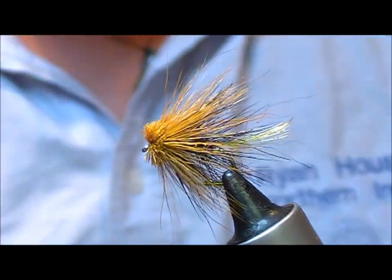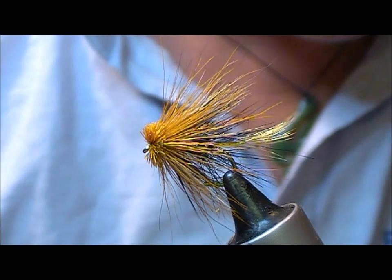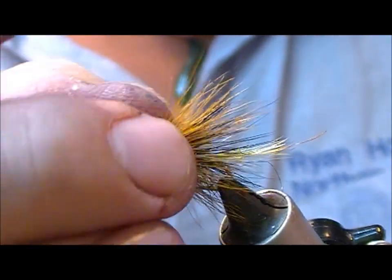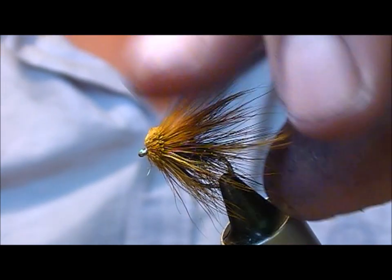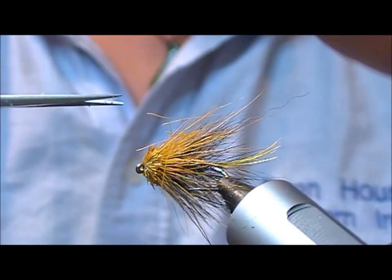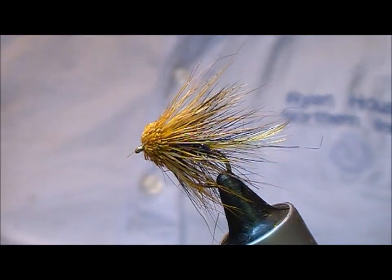Whip finish in front of that, trim it off, and then get a bit of runny super glue in there. Stick that on a needle, go to each side of the eye, and it'll run. That allows you to just push that back. And that is our Kate McLaren variant in the West of Ireland golden olive. If you don't want as much of the golden olive tips, just take your scissors and trim back into it a bit more — then you'll get a bigger head and less tips. But that's our Kate variant in the West of Ireland golden olive.